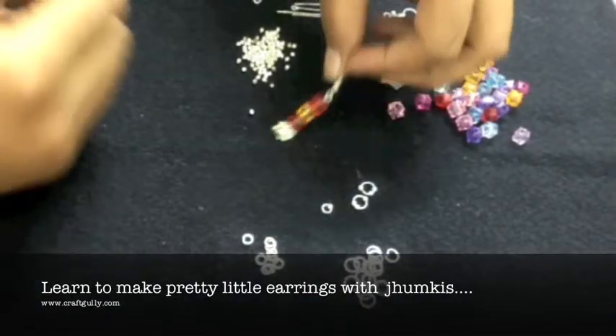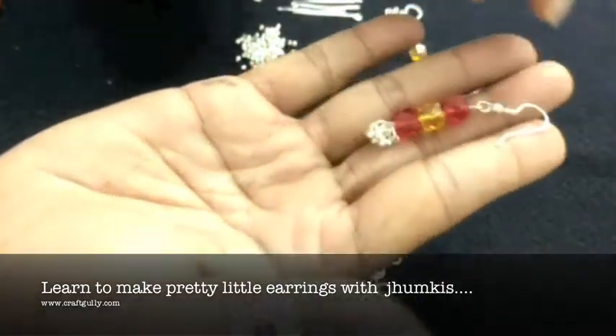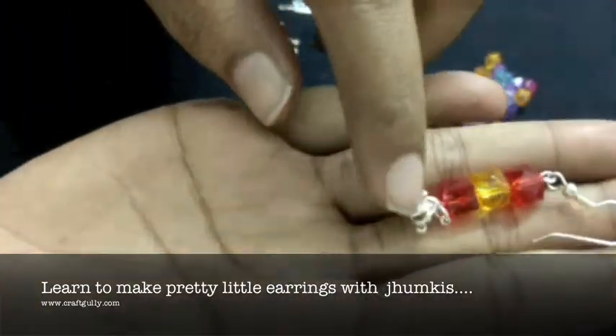Hi! Today we are going to learn how to make these beautiful little light bead earrings with these pretty little jhunkis at the end.